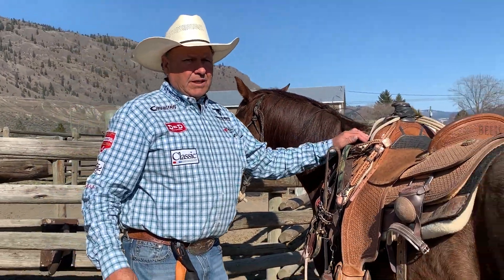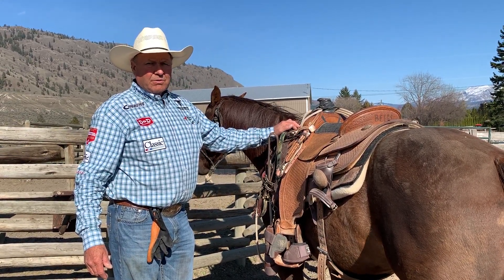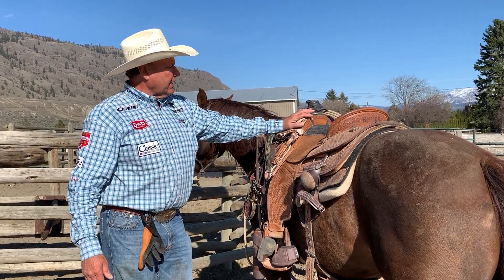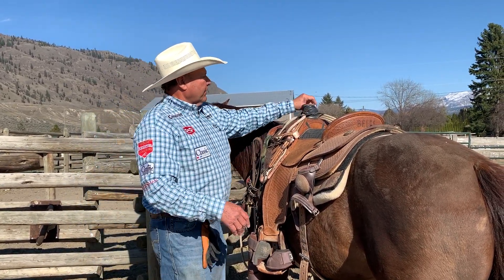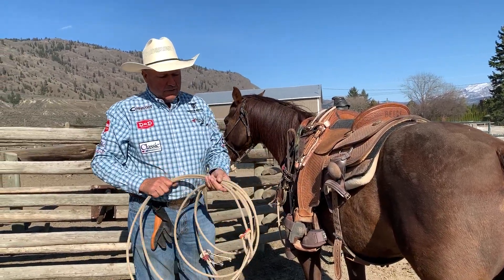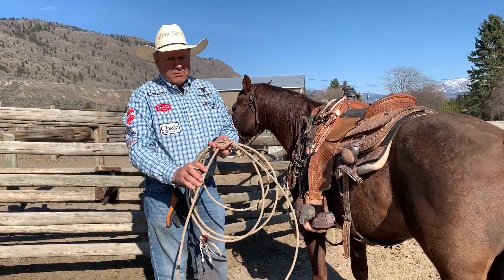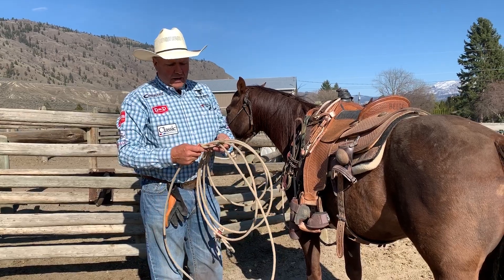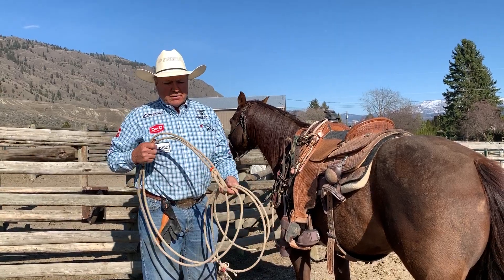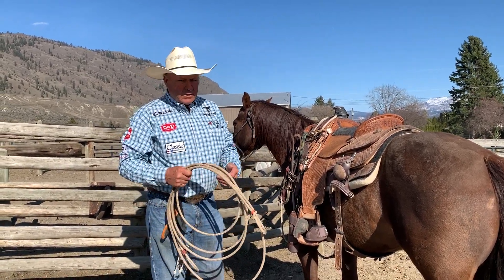Today we just got done roping — we did breakaway all afternoon. We had six or seven horses we roped on. Every one of my horses, when they leave the barn, has a bridle on one side and a rope on the other. The rope I used today for breakaway was the Striker 10-0. I use the eight-a-way breakaway because I get the same feel of my rope as if it's in the Honda itself.